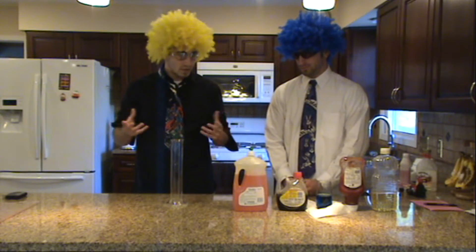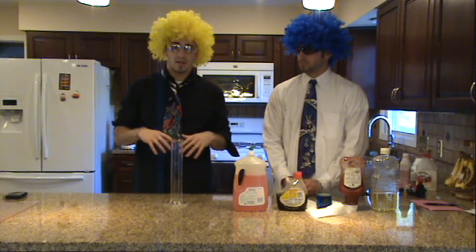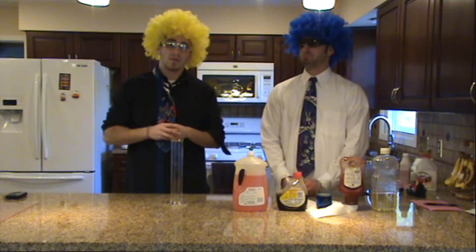So, what do we think is going to happen when we mix all these liquids together? Right now, I want you to make a prediction of what you think is going to happen.